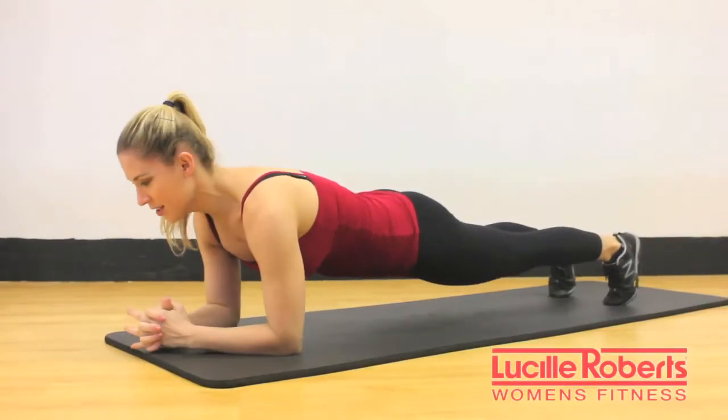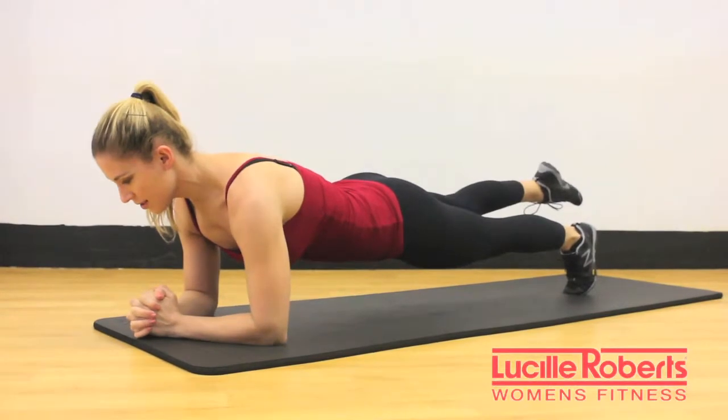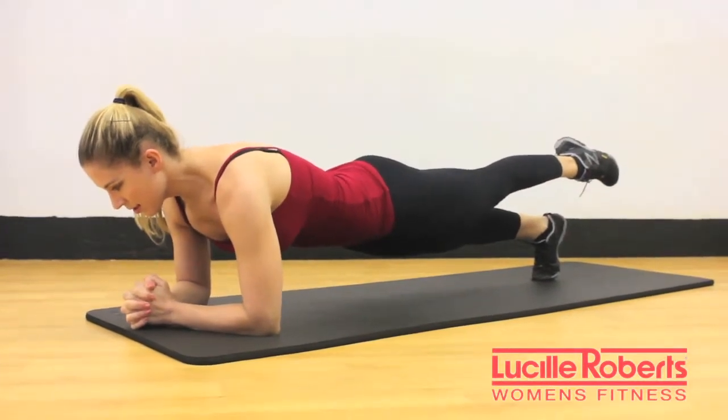First exercise is a raised leg plank. Start in your basic forearm plank with your shoulder blades down your back and your head in line with your spine. Shift your body weight to one leg while lifting the opposite leg. Hold the leg up for approximately eight to ten seconds,